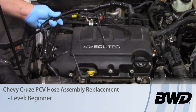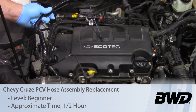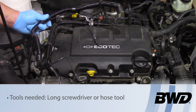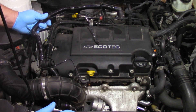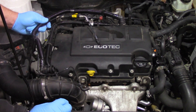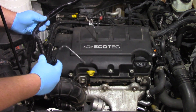Today we're going to go ahead and replace the PCV line here on this 2012 Chevy Cruze with a 1.4 liter turbocharged engine. Now because this is a turbocharged engine, remember we don't just have vacuum on the intake side, but we're also going to have pressure under certain situations. In that case we need to have check valves for various components such as the evap system and also the PCV system.